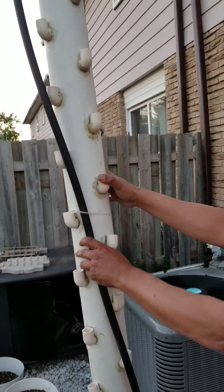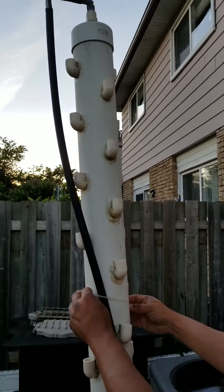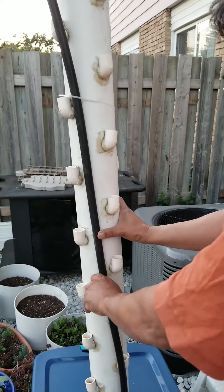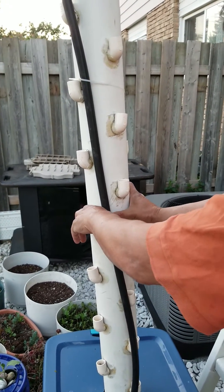Temporarily, just for demonstration purposes, I put a tie in here to secure this in place and then I'm going to clip it later on.